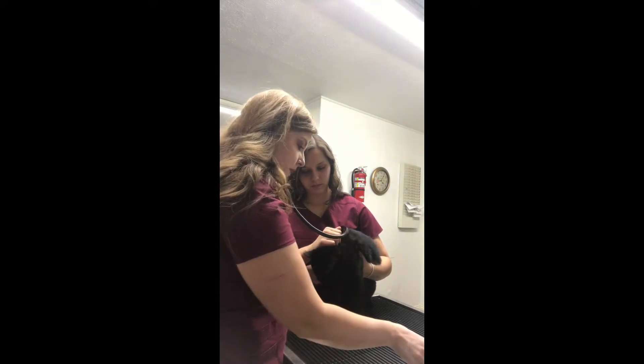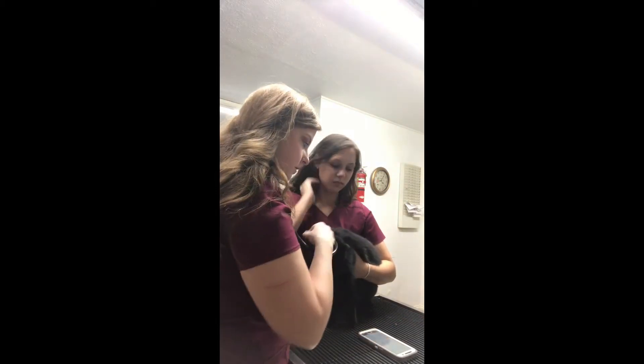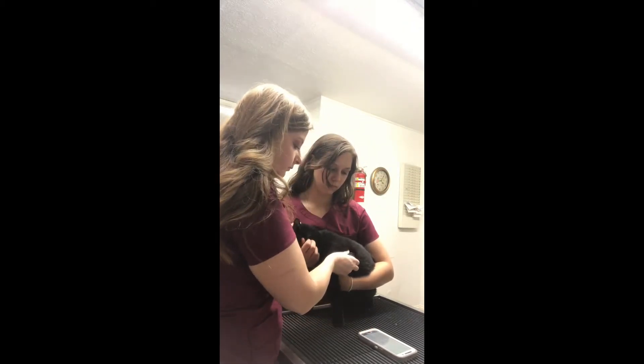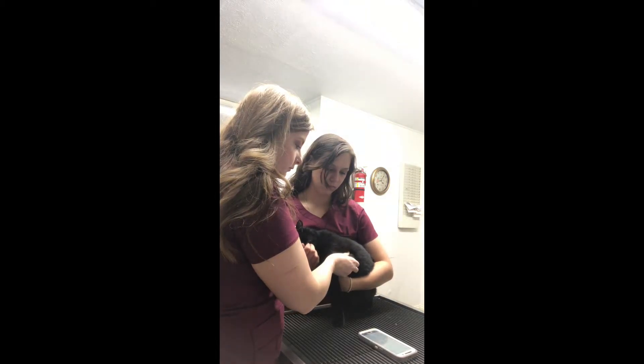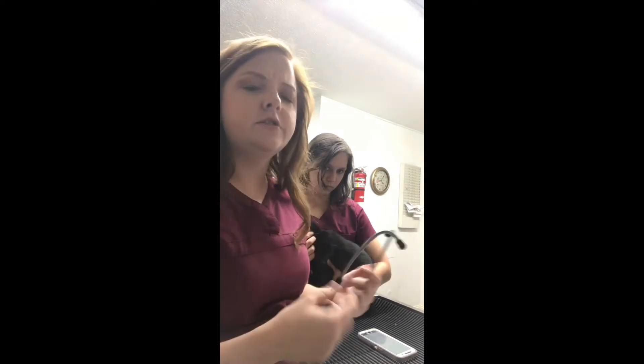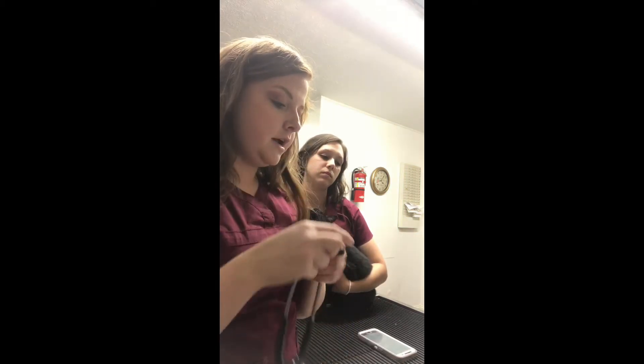That all sounds good. Now I'm going to get her respiratory rate. I'm taking breaths per 15 seconds — it's really hard to do with her purring, but it sounds like about eight breaths per 15 seconds. You take that and multiply by four and you get 32. Her respiratory rate is 32.